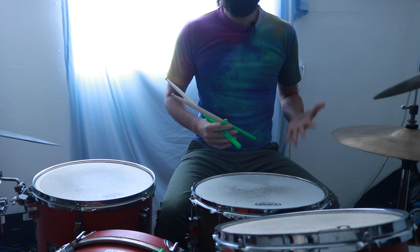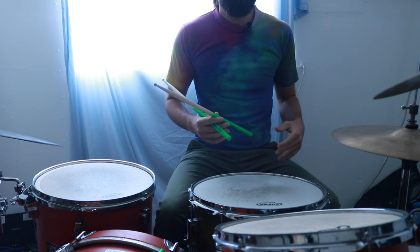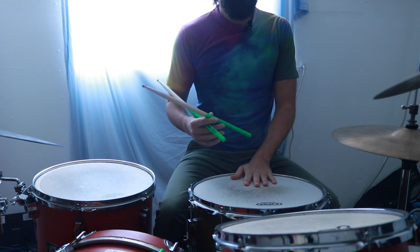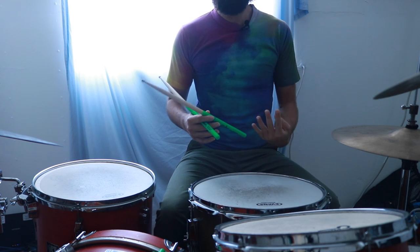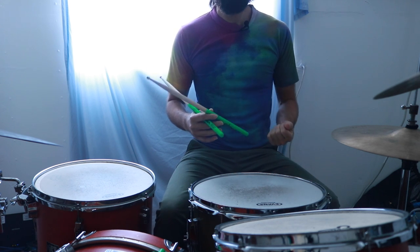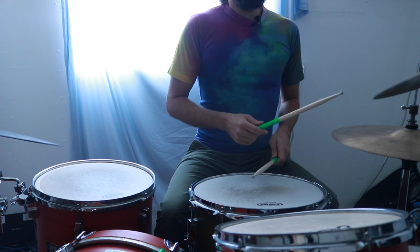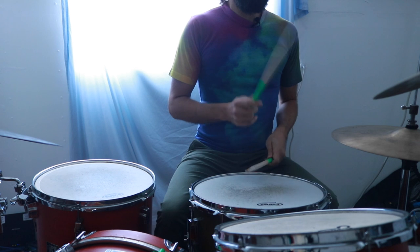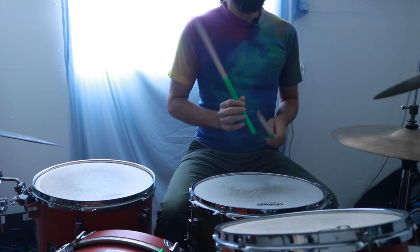The easiest way to think of and count this beat is on a 16th note grid. 16th notes are four subdivisions per quarter note, usually counted: one-e-and-uh. When we play this beat: one-e-and-a, two-and, three-e-and-a, four-and, one-e-and-a, two-and, three-e-and-a, four-and.